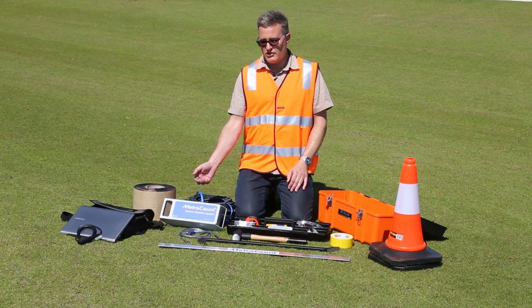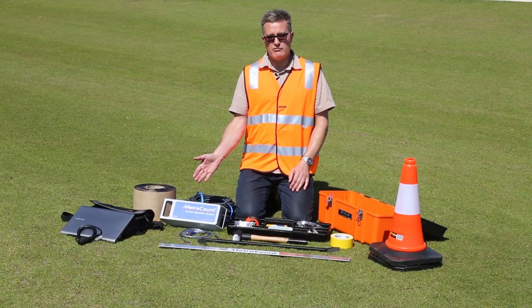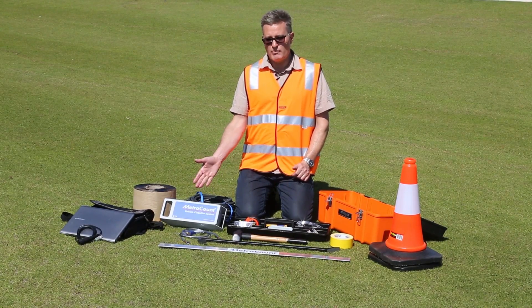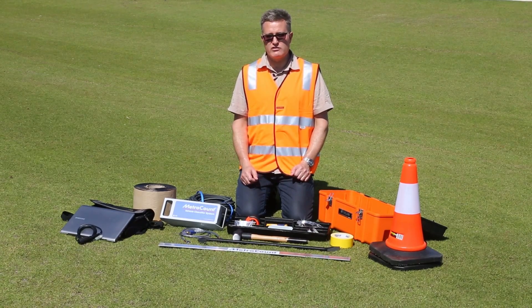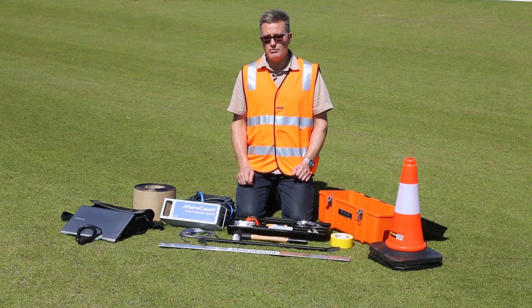Here we have a MetroCount roadside unit. You will need your MetroCount roadside unit to have a fresh battery or sufficient battery charge to last the expected duration of the survey — the software will give you plenty of warnings.